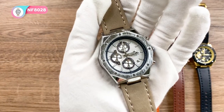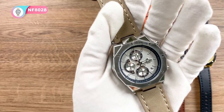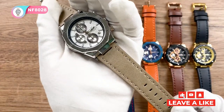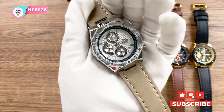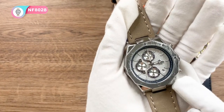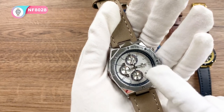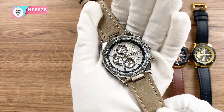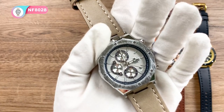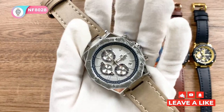The fourth color is the silver gray and light brown. The leather strap is a khaki color — a little light brown. And here the bezel and case are silver. The dial base is white. So this one is also very casual and nice to match your everyday outfit.